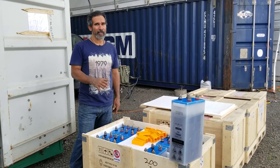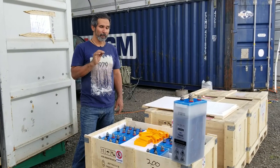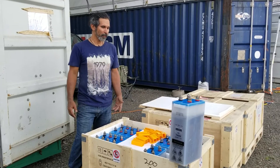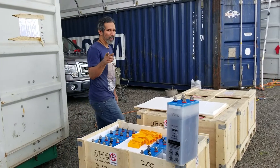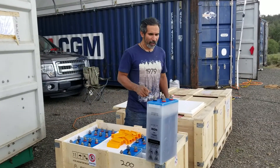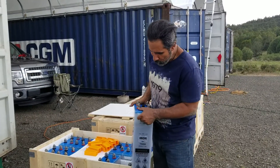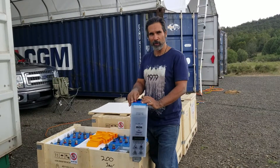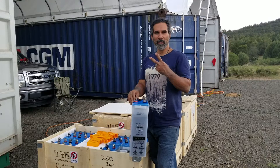I would highly recommend you research these batteries and pick them for your next solar system — you just can't beat them. You get a discount if you tell them AirCrete Harry sent you. I'll be getting the rest of my solar system soon and I'll be showing the whole installation. Anyway, that's it for now, this is AirCrete Harry and I'm out. Peace.